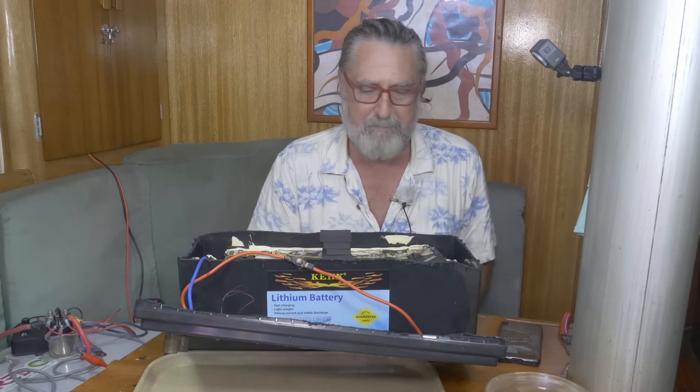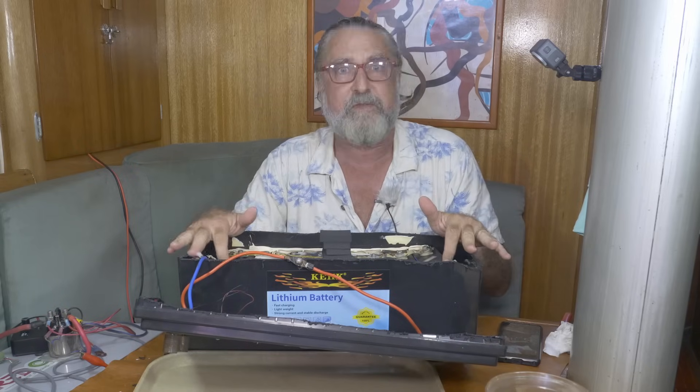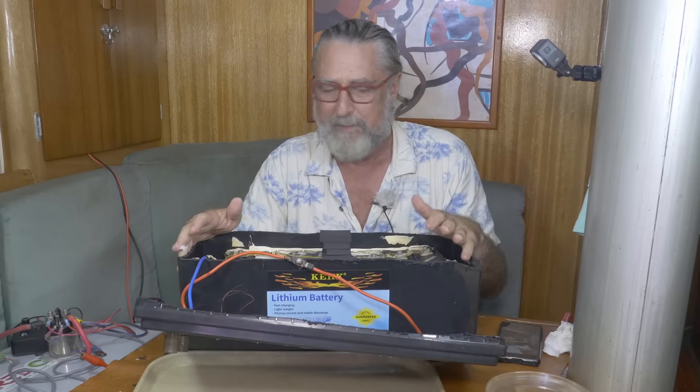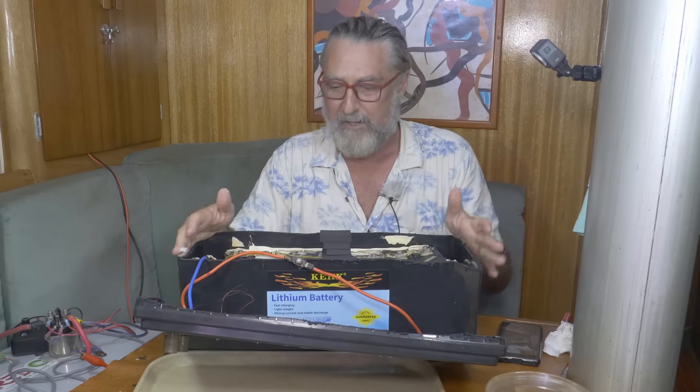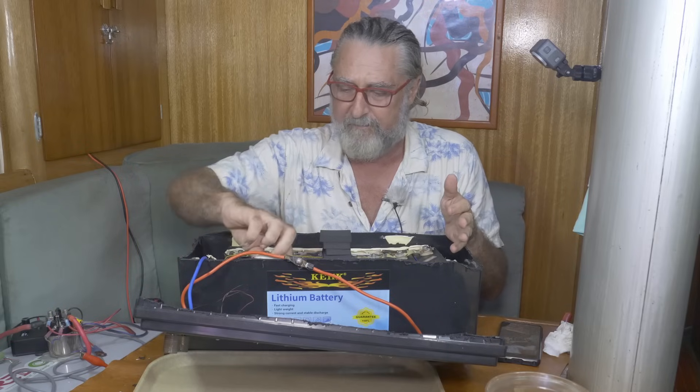This is just an amazing mess. They absolutely lied about the size of the cells — this is not a 500 amp hour battery. They've just done an absolutely poor assembly job here.